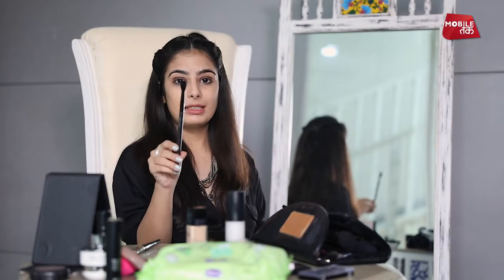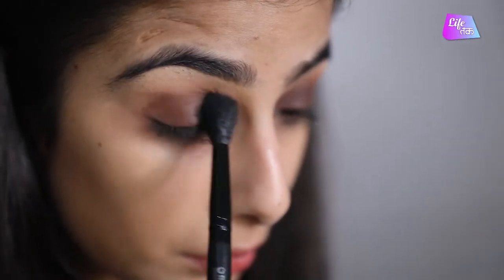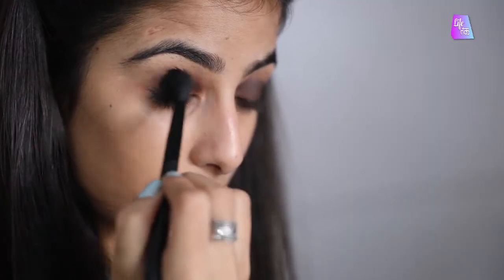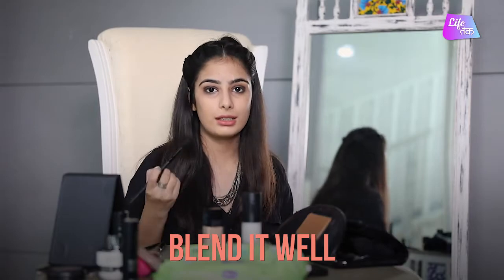After that, with a blending brush, just take the colour to the corners of your eyes and blend it out. Then highlight your eyes — take the highlighting colour, which is the white, with an angular brush and just put it just under your eyebrows.